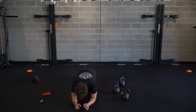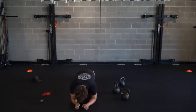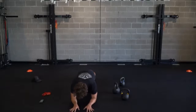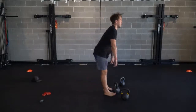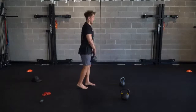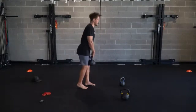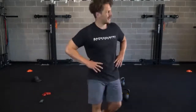Standing up - left leg hinge, let's get it, guys. There's five. Last one, guys - maybe grab a sip if you need it.